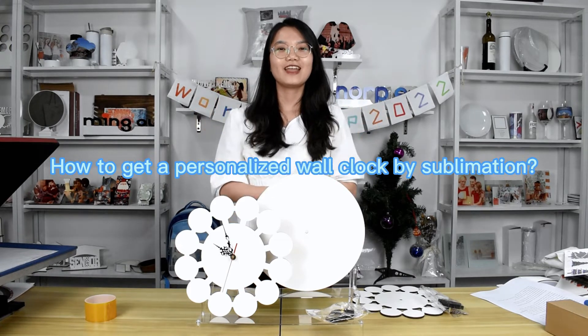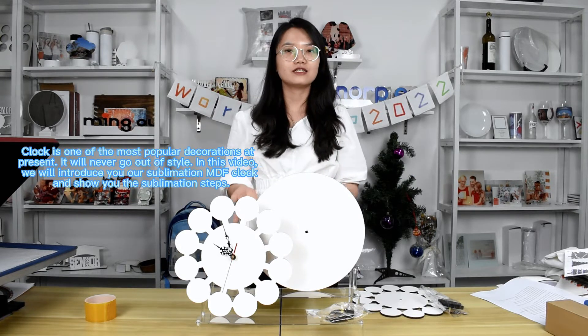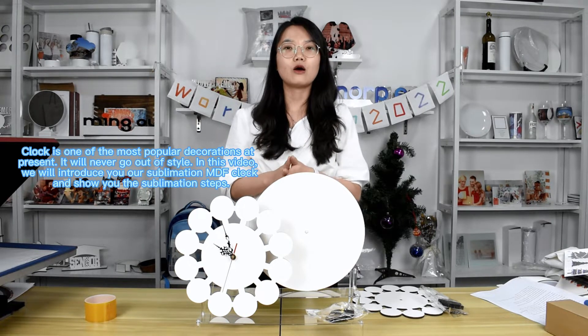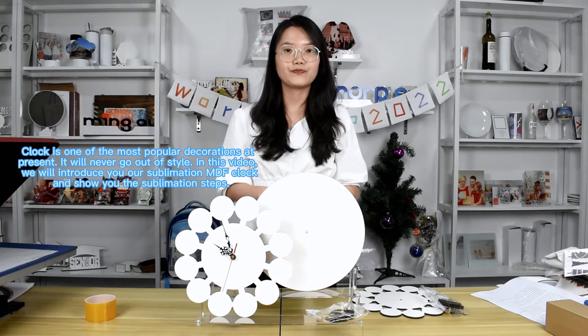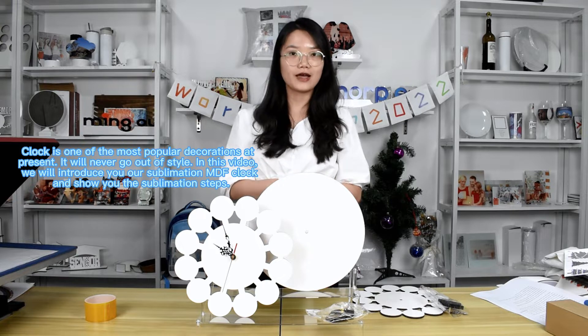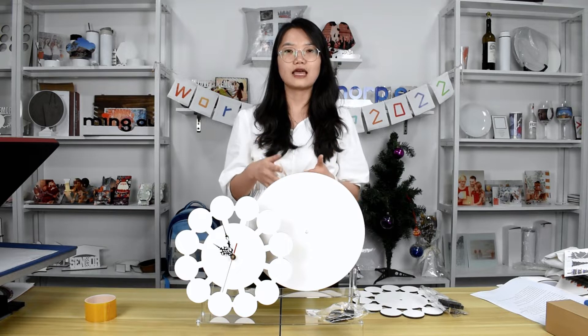Hi everyone, this is Amy from Nohais Information. As we all know, the clock is one of the most popular decorations and passions. It will never go out of style and our family needs the clocks. The clocks can be able to attend the appointment of time, sleep and work well, as well as the clocks have many functions.